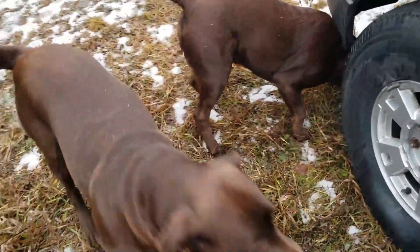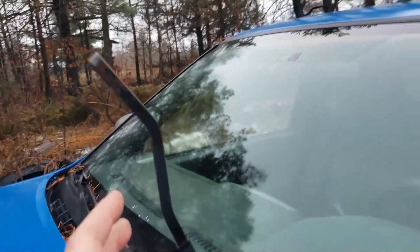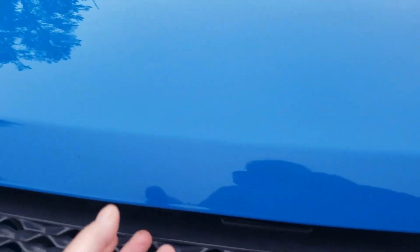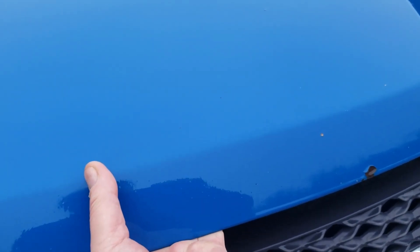Is there animals living in there? The tire looks low, I have to replace this.